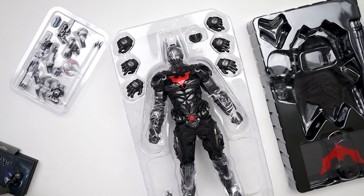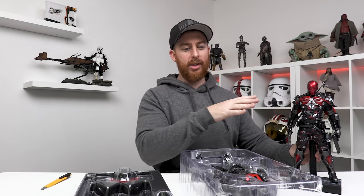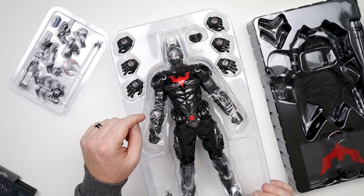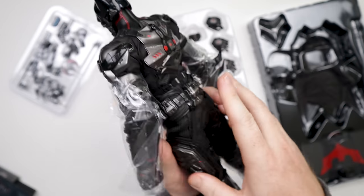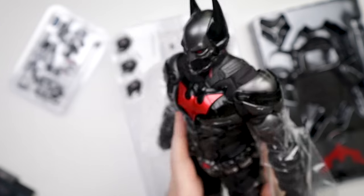That looks badass. Holy cow, that looks fantastic! Like the Arkham Knight Red Hood variant — if I put it right here, the Red Hood looks amazing as well. But this guy right here, oh man, it's going to be a toss. So we're going to have a nice little bout in the comment section and see which one you guys prefer — Red Hood or the Batman Beyond. He's looking pretty freaking good. We've got a bunch of hands, we've got a mouth plate to cover up. We've got to be careful of our little gauntlets here — we don't want to be breaking that. But there it is, look at that.